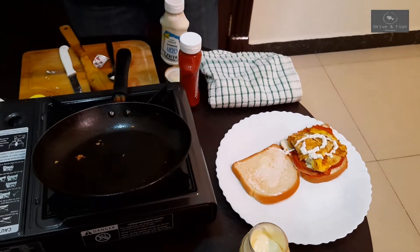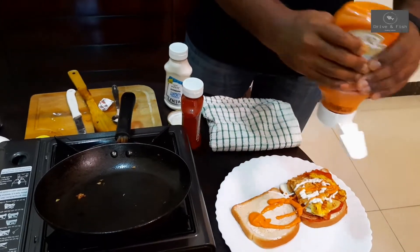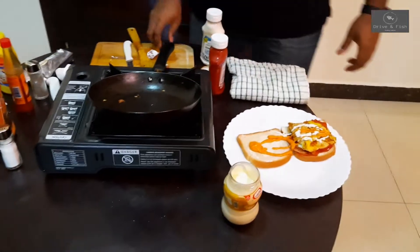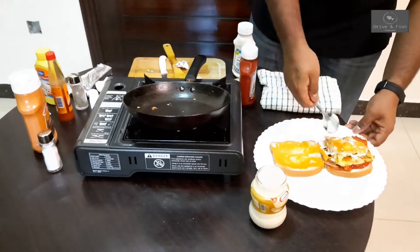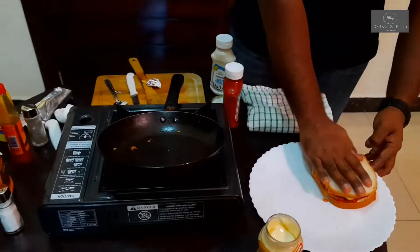I'm going to add a chipotle bottle — just going to spread it on one side of the top. That's it. I'm just going to close this off.